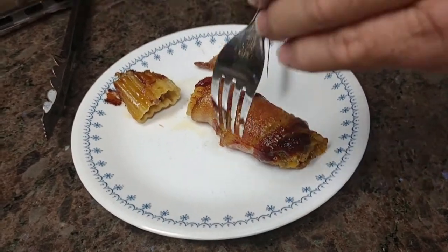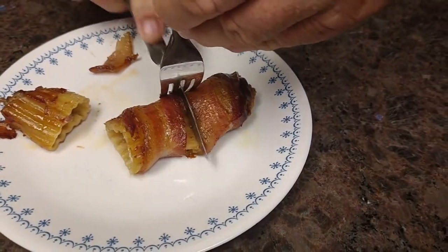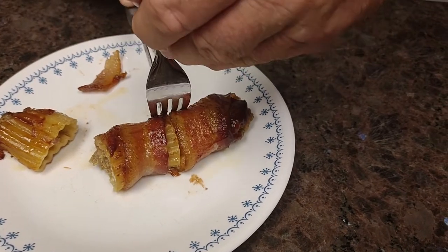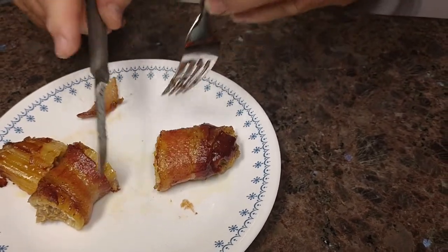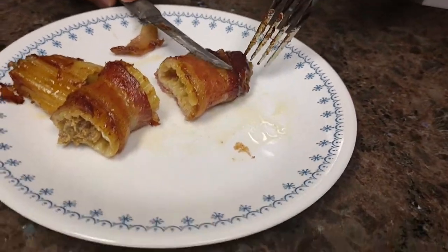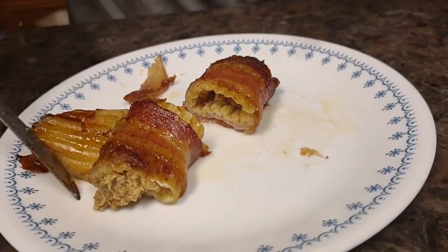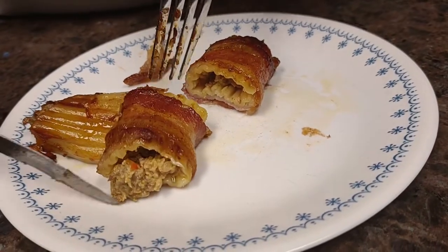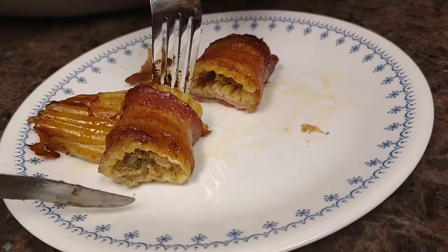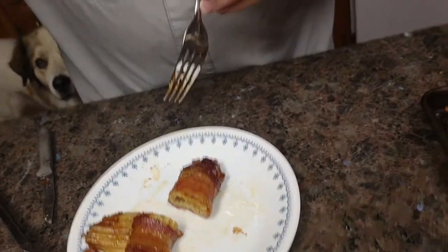It's a little hollow right there — I didn't get that mix all the way through on this one. I know what it is, that meat shrunk up. But that's okay, I bet you it's still gonna taste good. You can never go wrong with a piece of bacon.